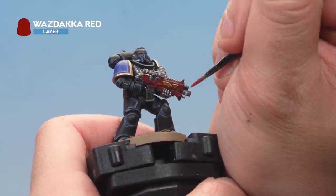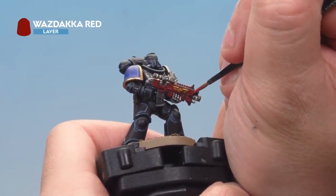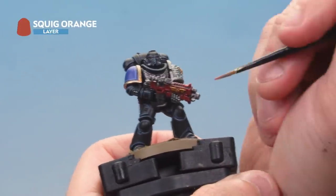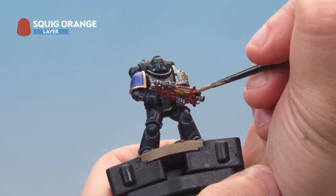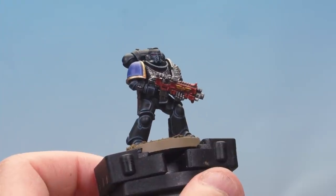Next, apply Wazdakka Red as edge highlights to the gun casing. Then Squig Orange — use the edge of the brush to pick out the very edges of the gun casing. There we go, that's the gun casing done.